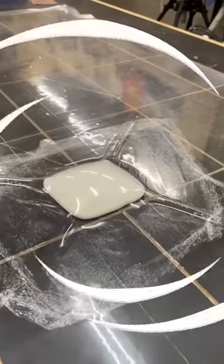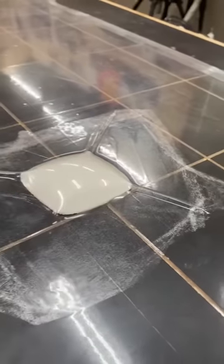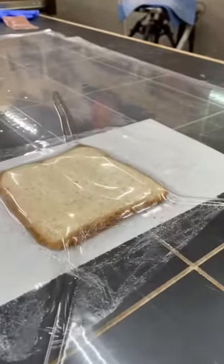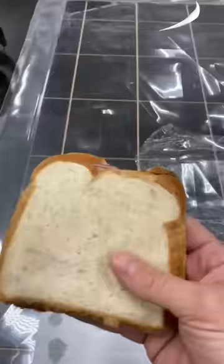Now let's see what happens to a marshmallow. What about a ham and cheese sandwich? Not too bad — it's kind of like a cold panini.